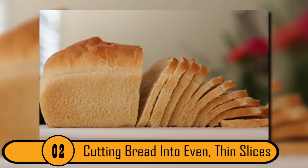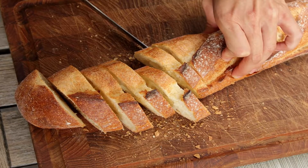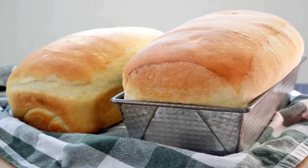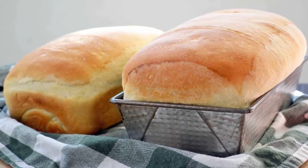Cutting Bread Into Even Thin Slices. Most people struggle to cut a loaf of bread evenly. Unless the bread is hot right from the oven, it can be difficult. The people who lived 100 years ago had a great method of cutting bread that can be useful for people today.